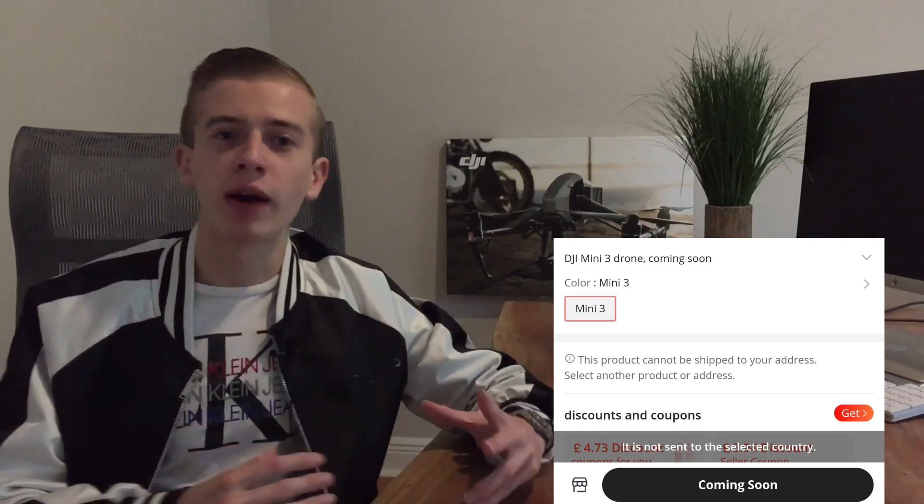At this point we've known pretty much everything about the Mini 3 — the release date is coming out April 28th, and we've seen pretty much every picture and every angle of the drone. But there was one thing missing: its specs. Well, AliExpress listed the Mini 3 on their website today, revealing the full spec sheet. Let's go ahead and get into it.